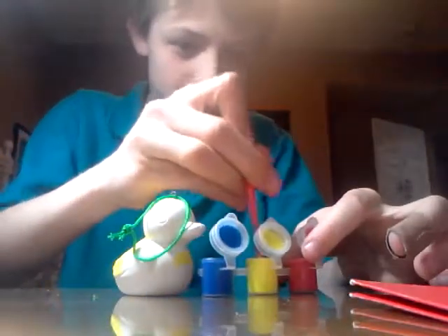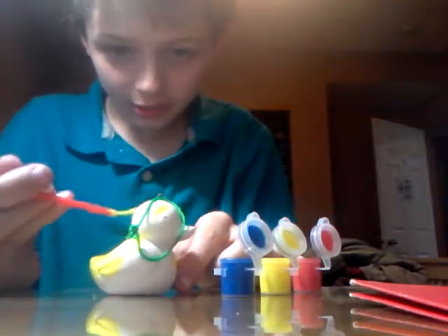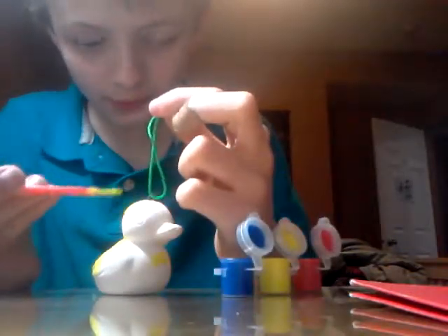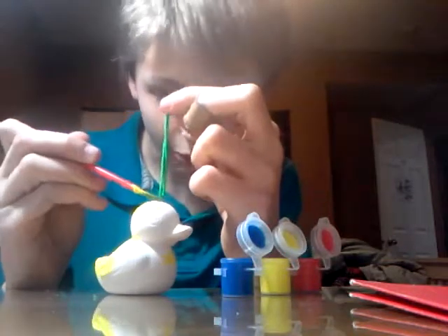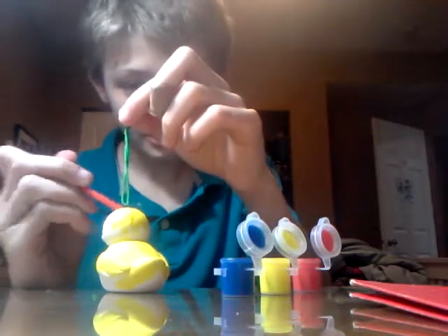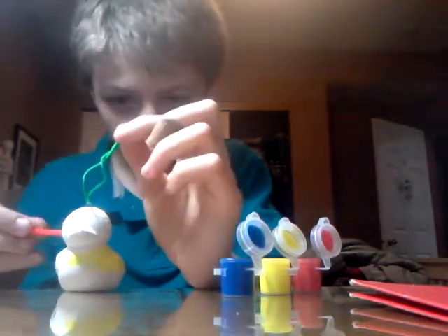Just painting away, just painting away. Comment below if you want to see more of these things. Like, what do you want me to do next? What animal? So far I've done things that go in water. Maybe they have a bunny or something, or like a panda - that'd be cool.